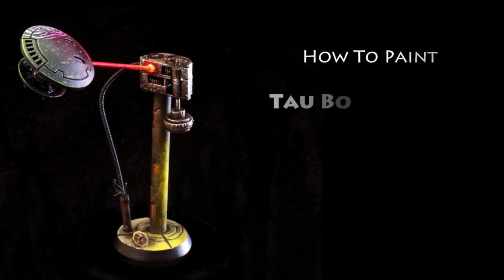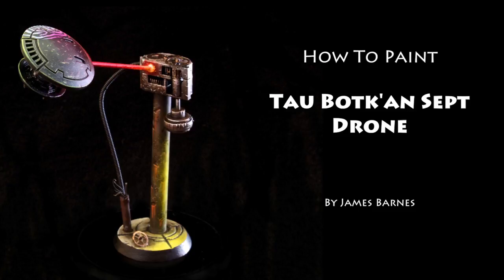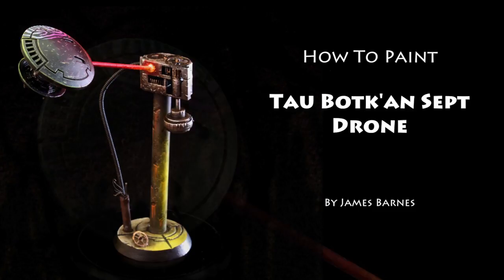Hi everyone and welcome to another Zombies Are Cool Painting Tutorial. Today we're going to have a look at how to paint a Tau drone.